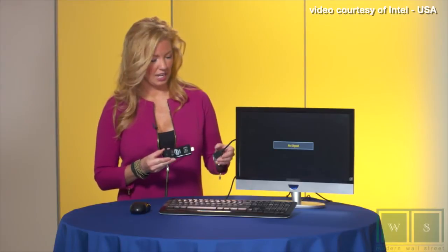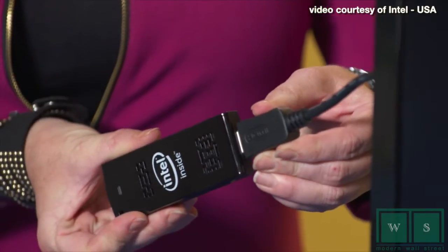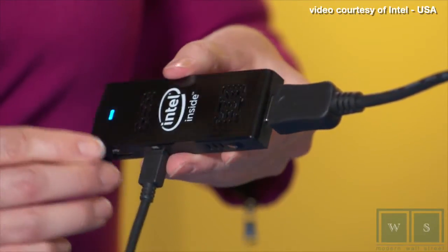Take the Intel Compute Stick and plug it into an HDMI port in any screen, or use an HDMI extender cable. Next, plug in the power source. Then push the power button. Instant computer.